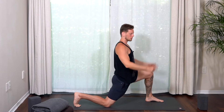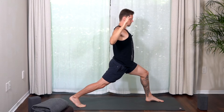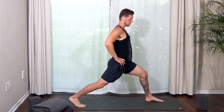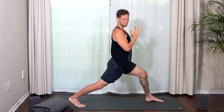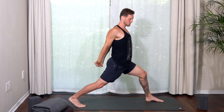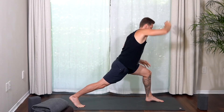Same as the low lunge, you can do all kinds of arm variations in high lunge: elbows bent to strengthen the back, hands on your waist to rest the shoulders, arms up like a Y for more energy, or hands in prayer for more centering. Lots of options — twists, side bends, just like the low lunge.